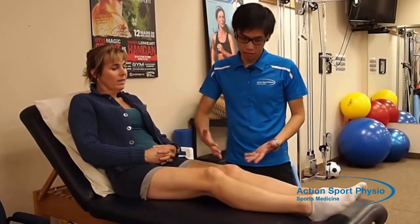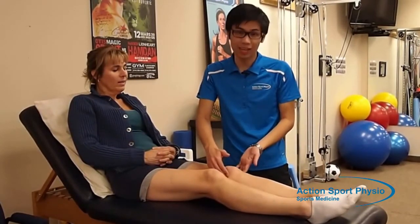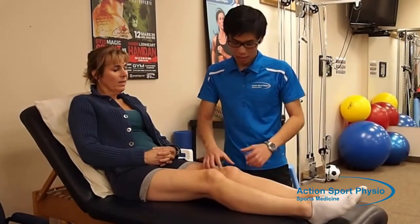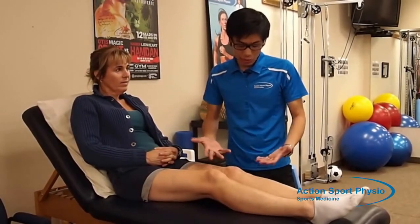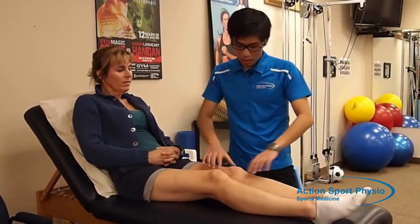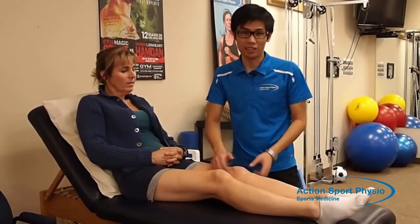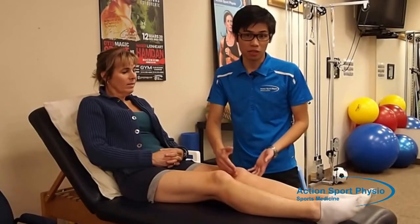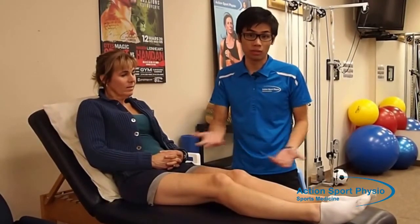Knee osteoarthritis is a condition where the cartilage, which is a material inside the knee — it's soft tissue — begins to thin out with time. When it begins to thin out, the knee starts to have more friction between the bones, and this is going to cause a lot of pain, a lot of inflammation, and it could cause pain with walking, going up the stairs, or even standing up.